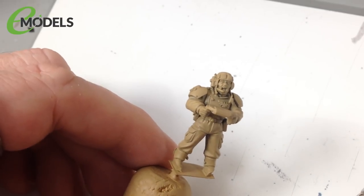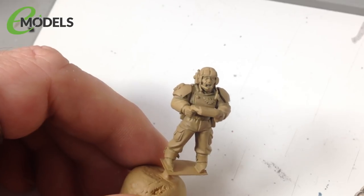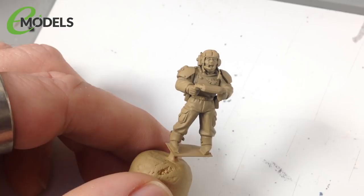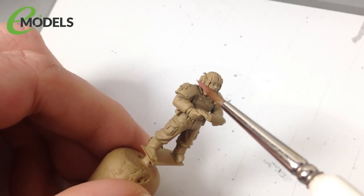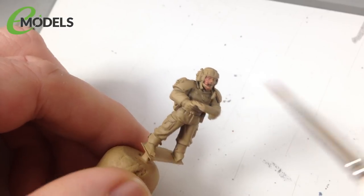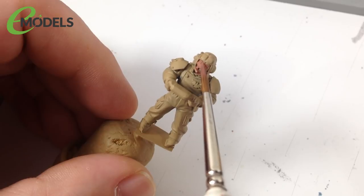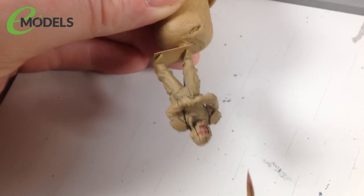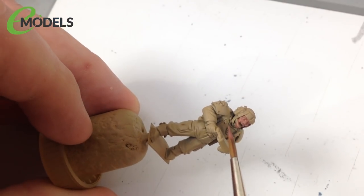For skin, I like to start dark and work up to lighter colors. The first color is Vallejo 70982 Cavalry Brown with a little white and red mixed in to vary it slightly. Just paint in all the skin parts - head and hands. You don't need to be too neat at this stage, just get the thing covered. I'm being careful because the rattle can primer is on the surrounding areas and I want to minimize touching it up.